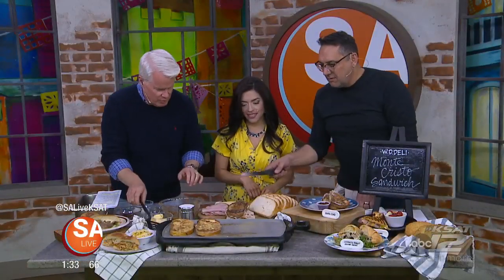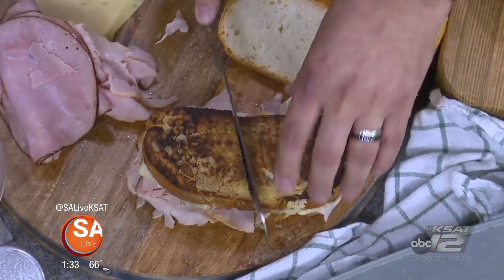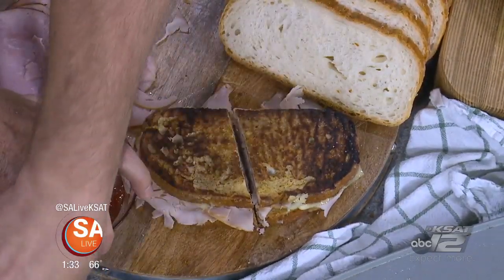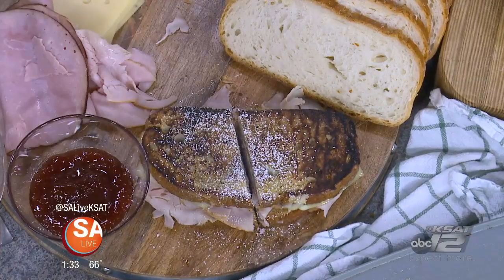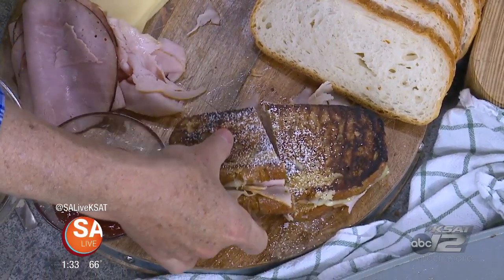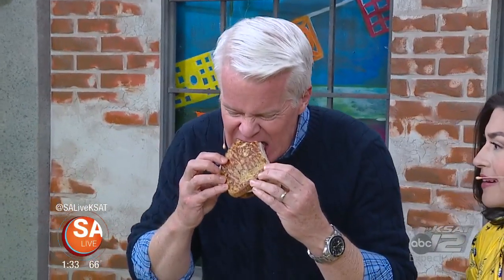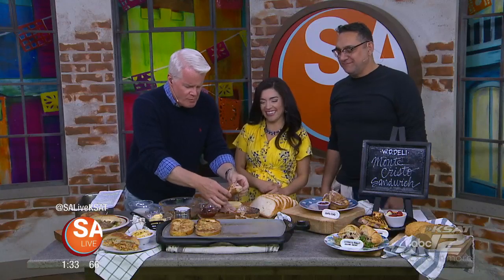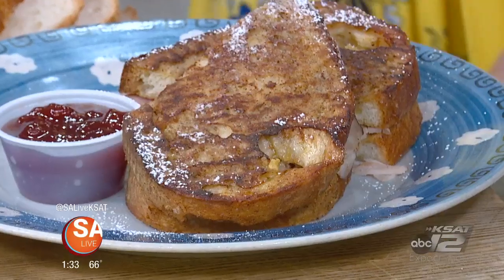Let's cut that baby in half and dip it. You can get this one on Thursdays. A little bit of powdered sugar on there. For more information on WD Deli, just head to SAFive.com. Mike's about to give this a try — it's good! They're so good. Thank you so much, Wayne. Thanks for having me. It looks delicious — special every day of the week. Monday through Saturday from 10:30 to 4.